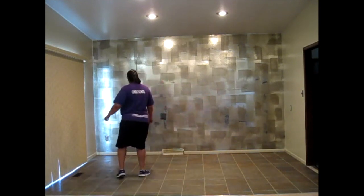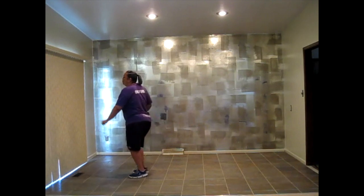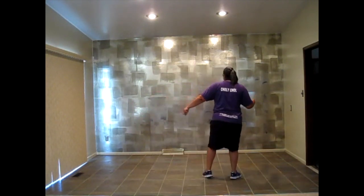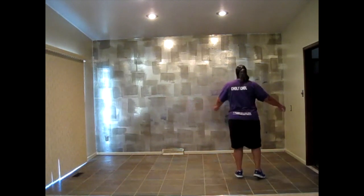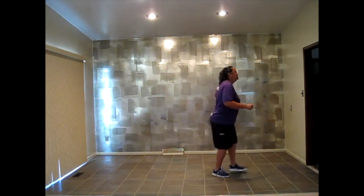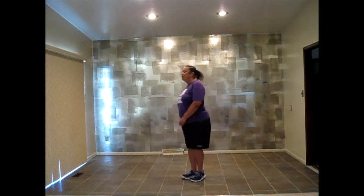Left quarter, pull right, pull left, swirl, swirl, back to the front. Then you're going to go left — left, right, left, scuff, left, right. Left, right, left, right quarter, pull left, pull right, swirl, swirl, back to the front.